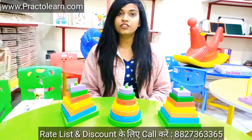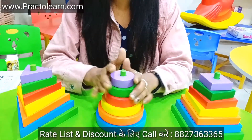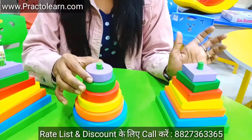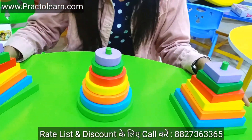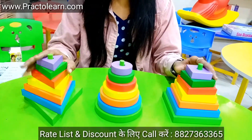Today I am going to show you one educational kit and one activity toy, which is this stacking kit in three different shapes — this one is square, this one is circle, and this one is triangle. So as you can see here, we have three kits.